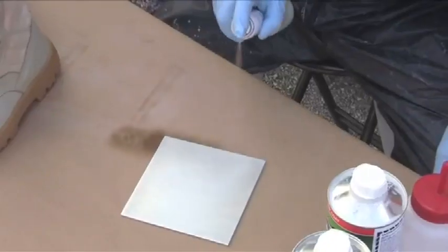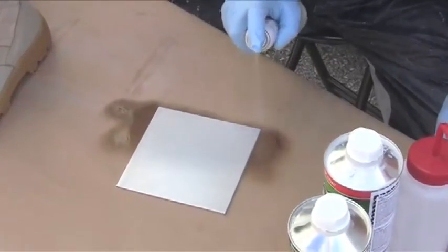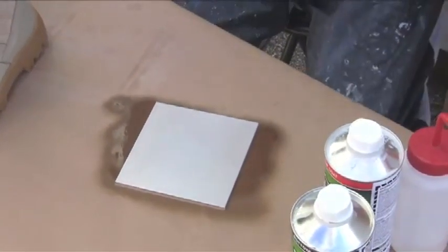Test spraying is recommended. Apply multiple thin and uniform coats — a thin film is all that is needed. Over spraying may result in increased dry times and or increased color effect on the substrate.